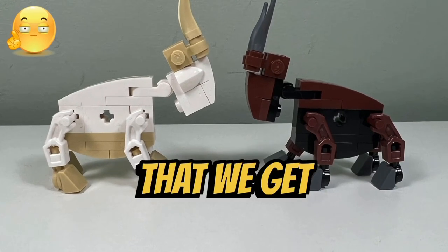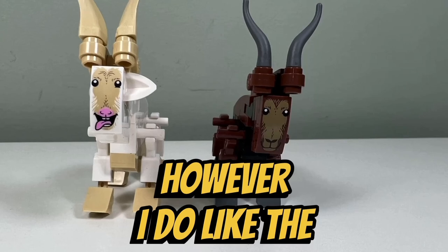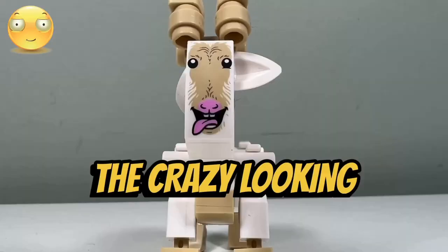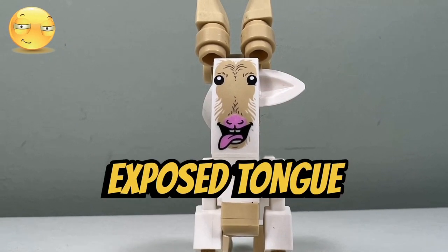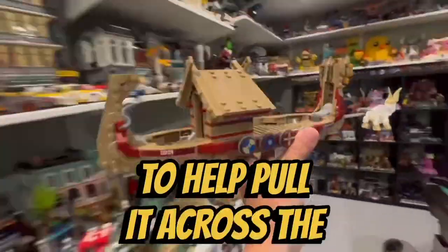I don't like the brick-built goats that we get in this set — it would have been better if the goats were molded instead. However, I do like the printed faces that we get for the goats. The crazy-looking face with the exposed tongue is especially my favorite. I like how you can attach the goats at the front of the boat to help pull it across the sky.